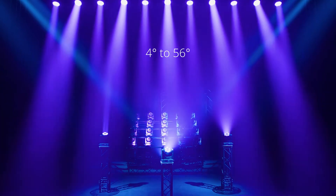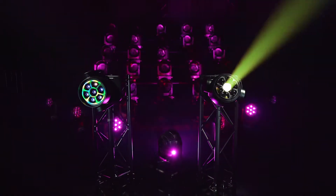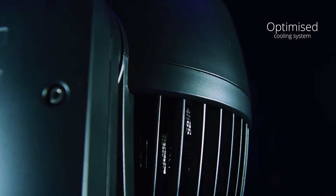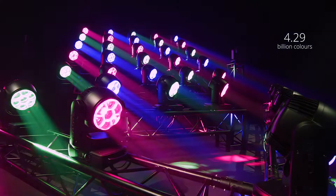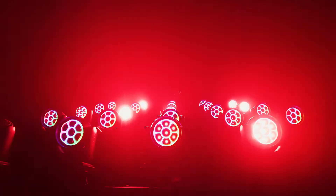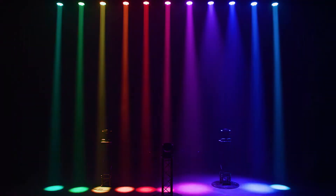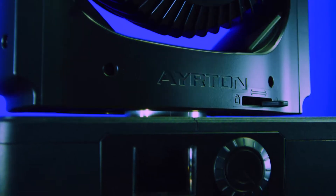Zonda 3 Wash is an especially silent luminaire that knows the meaning of discretion when absolute quiet is required. Its unique ventilation system was exclusively designed for this purpose. The careful selection of color mixing of the sources allows perfect color reproduction — a universe of accuracy and precision. A complete library of pre-programmed colors, created in collaboration with lighting designers, is instantly accessible.